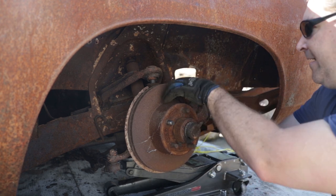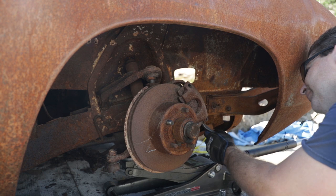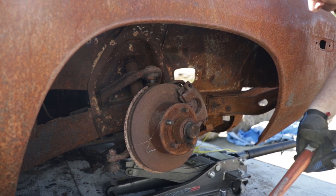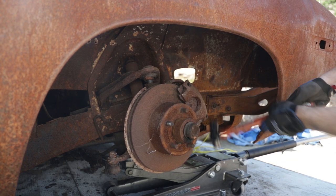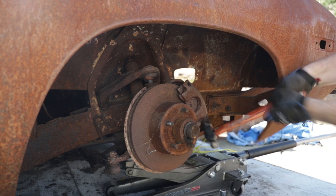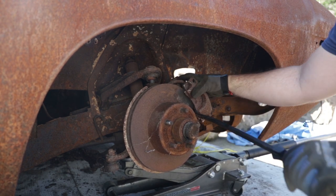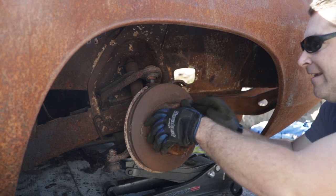Got both bolts out and of course the caliper's stuck. We'll go ahead and get some tools to convince it. Got my trusty hammer and pry bar — let's see what we can do. Got the caliper off, pads out, and we have a wheel that turns.